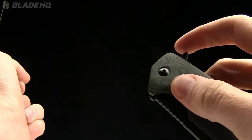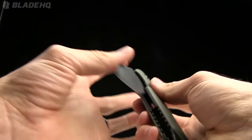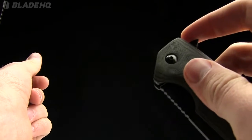Check this out — flips very nicely, very solid. No wrist flick required. Just bam, very smooth.